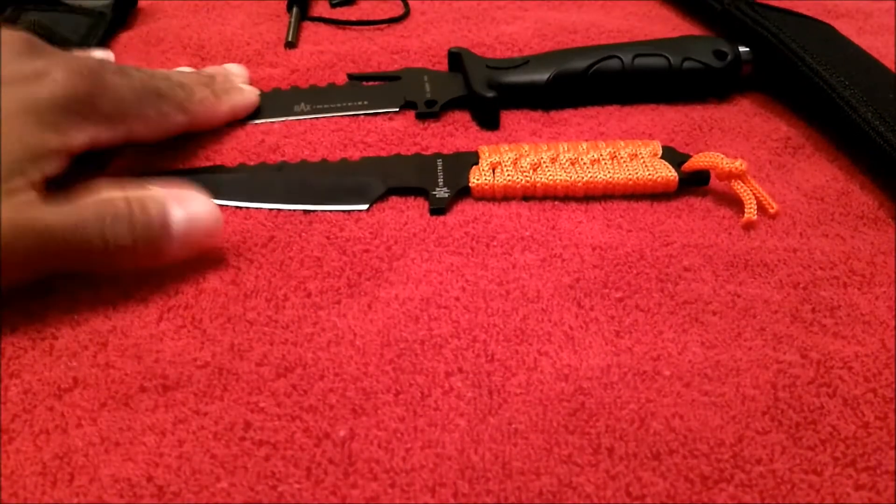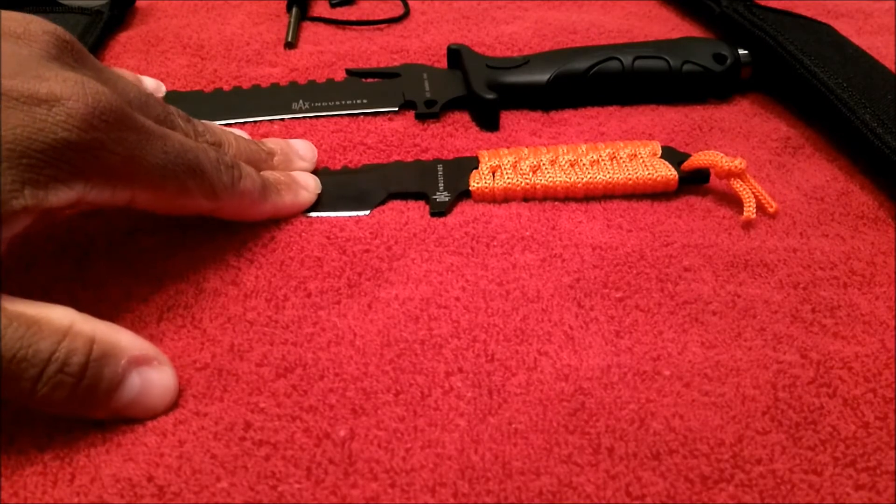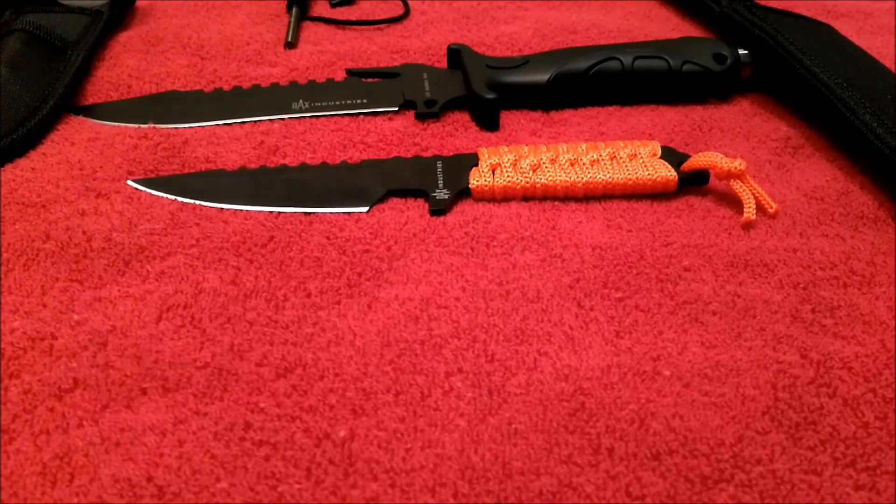Those are the specs of these two knives. Let's talk about price really quick. The larger of the two is $19.99 and the smaller is $14.99. I think that's a really good price point for what you're getting. As I said, I've tested these for the last week and they seem to perform pretty well. But I want you to see for yourself — we'll go outside, conduct some tests, and I'll come back and wrap the video up. Follow me.